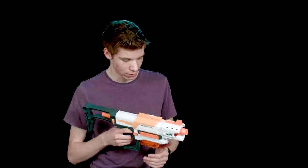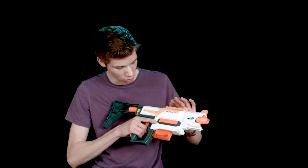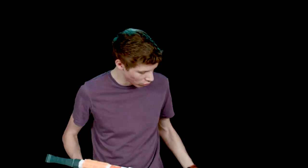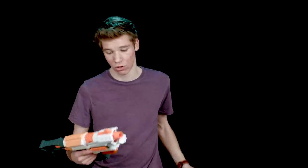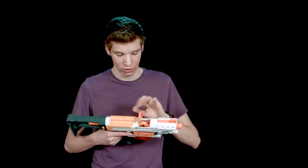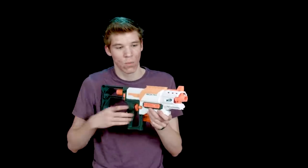Starting with the Recon first. Both of them work basically the same way. If you load the magazine you get 6 rounds on this one, 12 rounds on the other. You just load your magazine, make sure you have it facing forwards, prime it back — there's a de-jam area right here if you have any darts. Pull the trigger, works the same way.